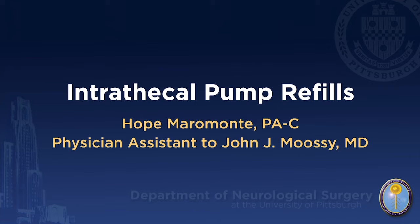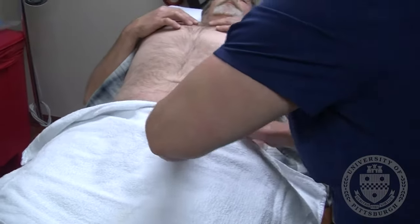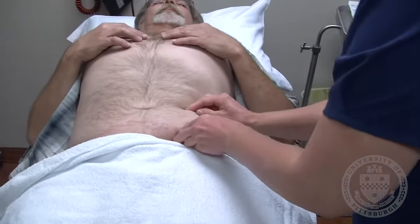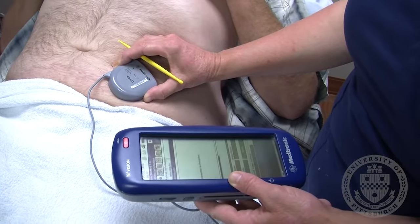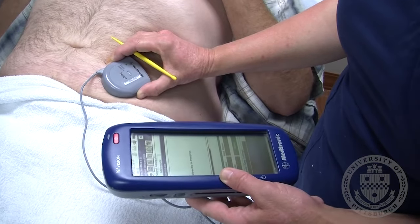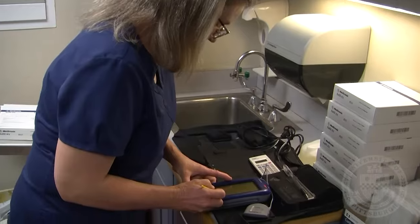Intrathecal pump refills are fairly quick and cause very little discomfort. You will lay on the exam chair with the pump site exposed. The provider will palpate around the pump to determine its orientation. The pump is interrogated to confirm the current type of medication, concentration, and amount of medicine remaining in the pump.